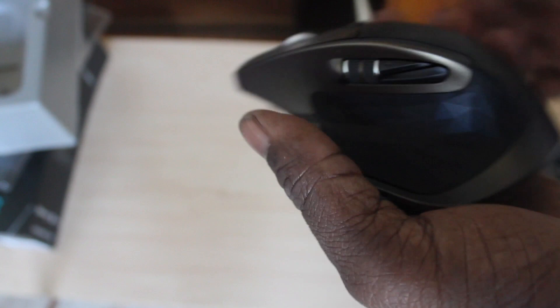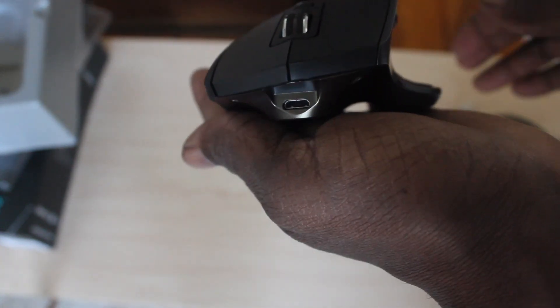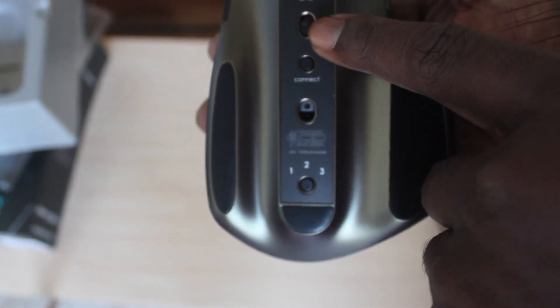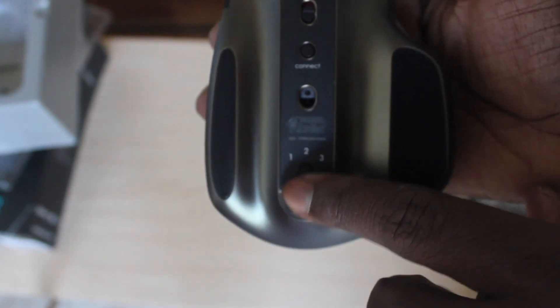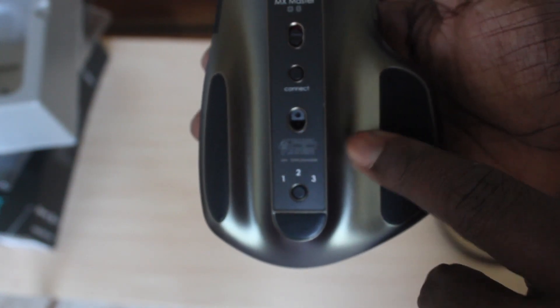Here's the side view, the bottom view, the side view, and the front view. Here is the bottom view, your power button, connect button — this is your laser.